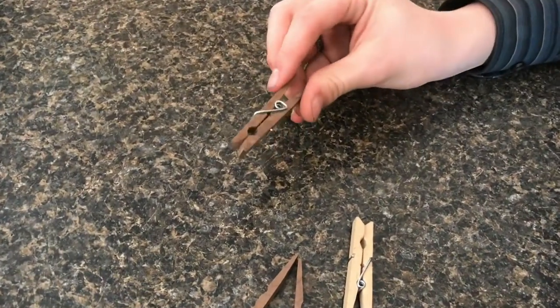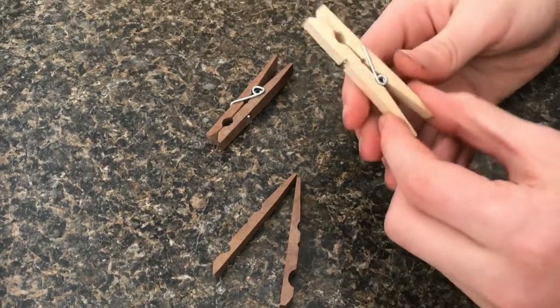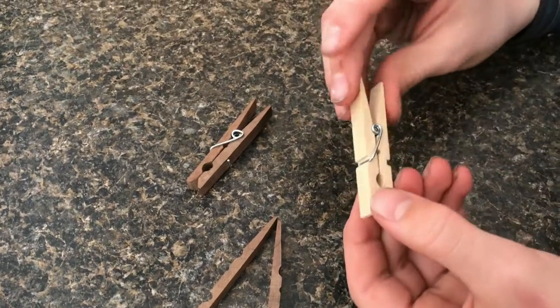This clothespin right here I just made out of black walnut, and I'll show you how to make it. This is a normal clothespin you would buy from the store.